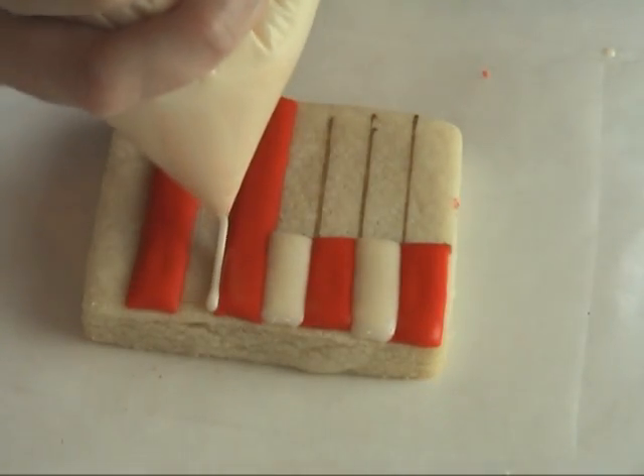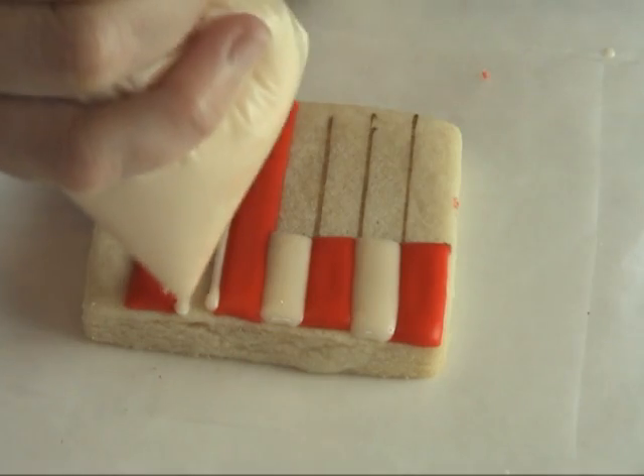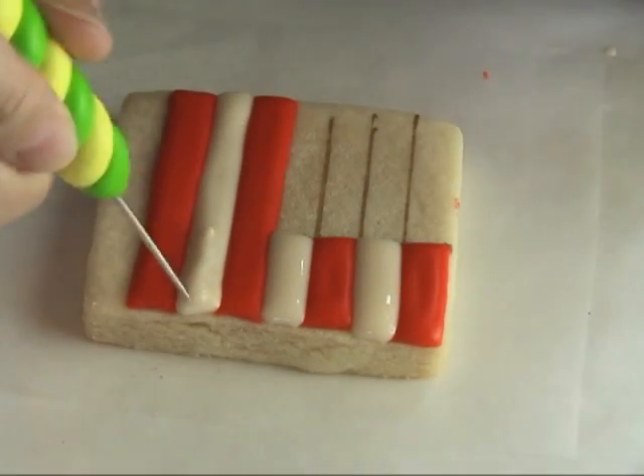Today I'm using my new needle tool. I got this tool from Miki. Miki also has a YouTube channel — you can check it out: Miki's Pantry.